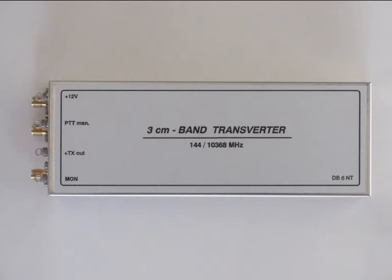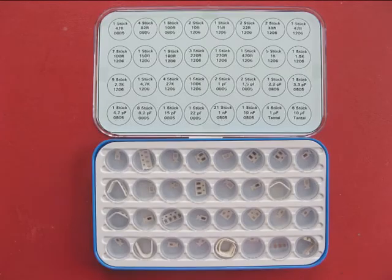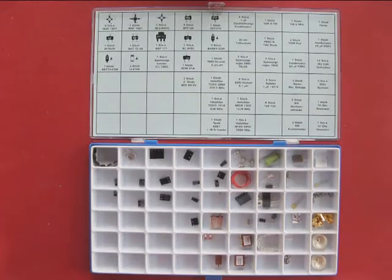Here is the transverter module by Kuhn Electronic, and it is available in kit form for home construction. The box to the left contains the construction notes. The small box to the right contains the surface mount resistors and capacitors. The larger box contains the semiconductors and the larger components.